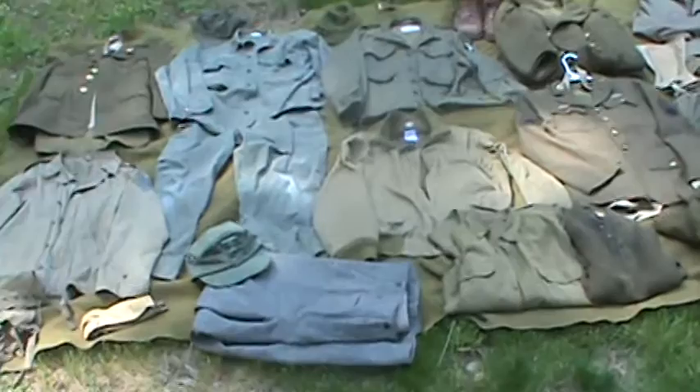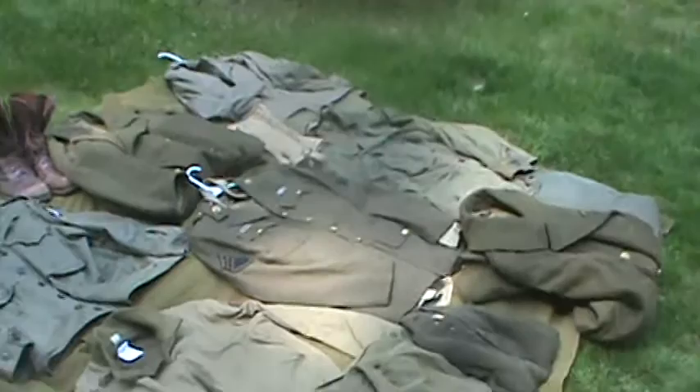Alright, hey guys, now we're doing all of our World War II uniforms. We did a gear video, if you haven't seen that go check it out, and this is all of our uniforms.